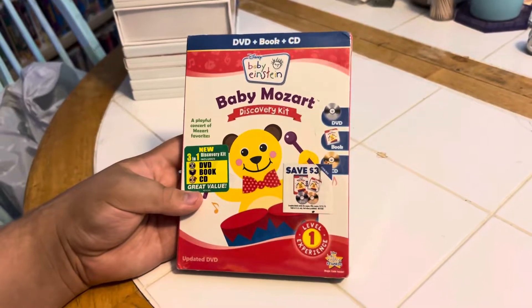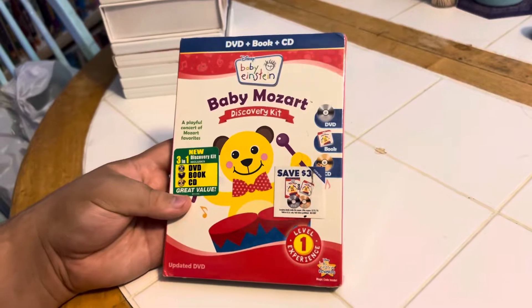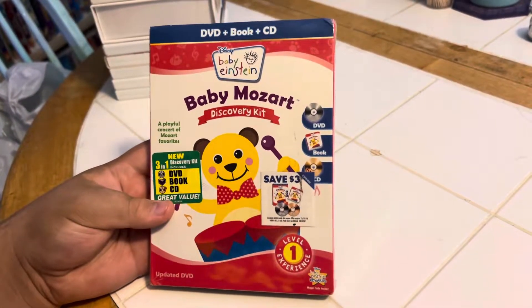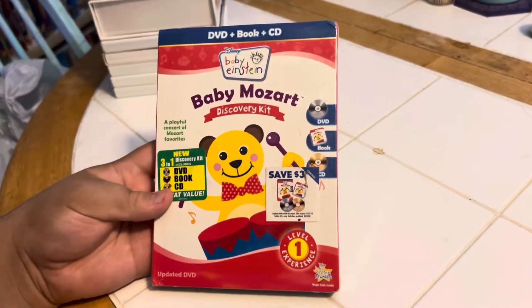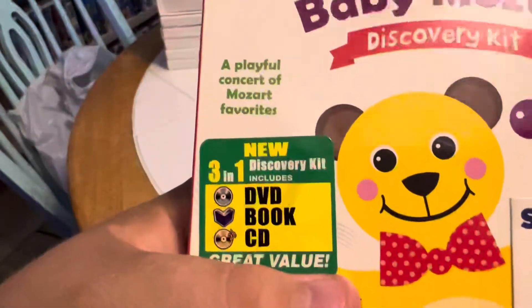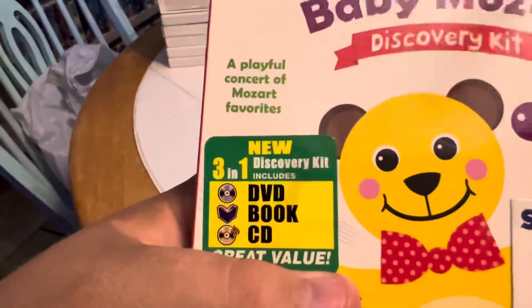Okay, this is our last item that we're going to unbox for Addison. This is a DVD plus book plus CD — Disney Baby Einstein Baby Mozart Discovery Kit. Front, side, other side, and back. Wow, let's see what that says: 'For a Playful Concert of Mozart Favorites.'